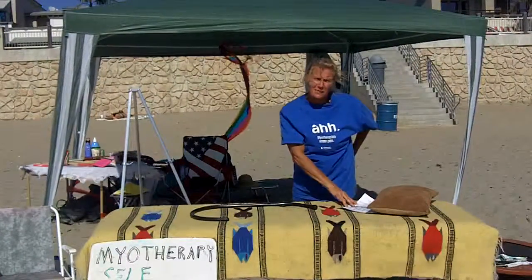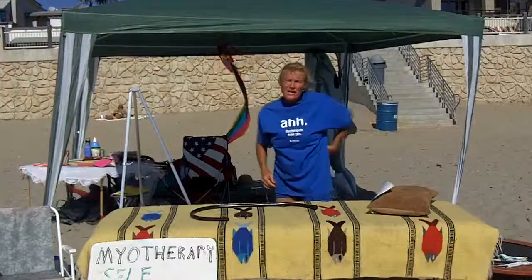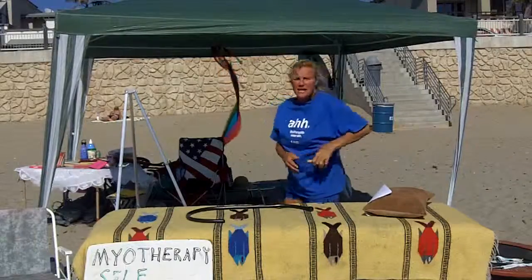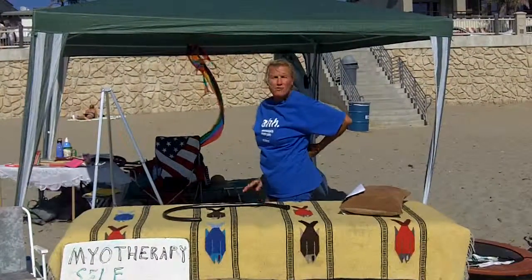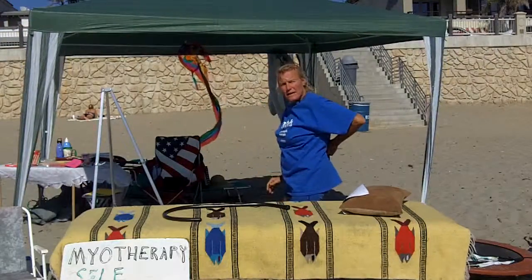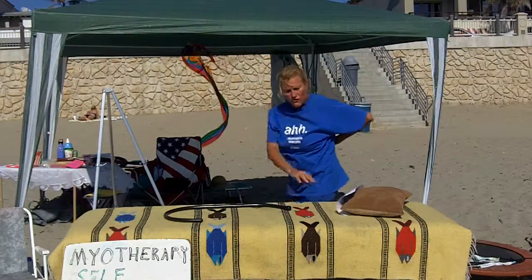X marks the spot and the chart shows you exactly what you need to do. The next spot is like the belt line — where you bend at your side and it creases — and you come along to your spine. Never press on your spine; we're working on the soft tissue, not the bones. So you just lean up against the wall and follow the chart.